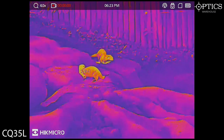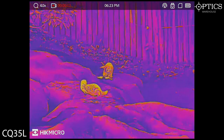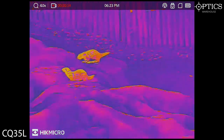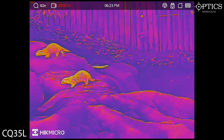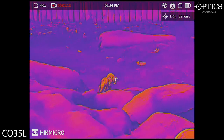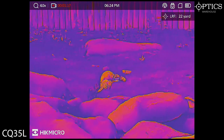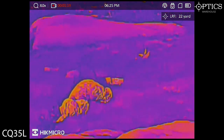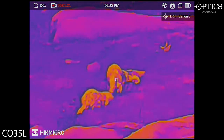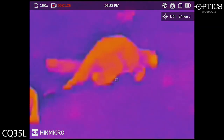So we're looking at a couple of otters here. This is with the CQ35L on the Fusion Colour Palette. I'll ping the LRF in just a second — they're only about 20 odd yards away, just having a little play in their enclosure. They've obviously just been in the water, so they're a bit cooler. Nice identification — not just of the animals but of their backgrounds too. Even as I magnify up, you can quite clearly see what they are. You're not going to mistake them for anything.